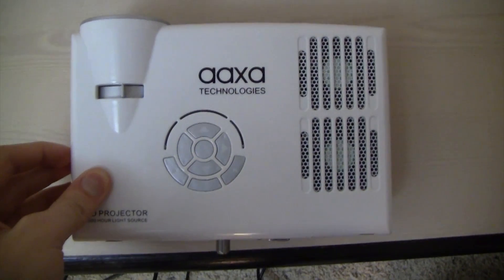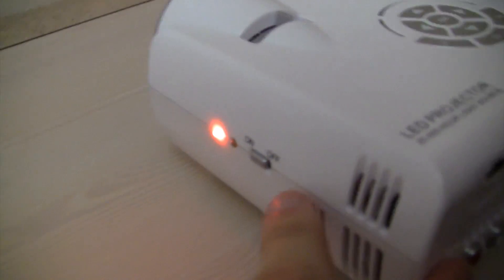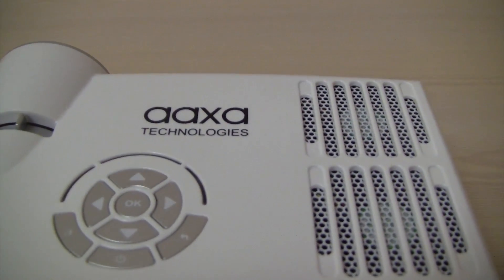So here it is. You've got your little on and off switch — you've got a little on and off switch. You have the AXA Technologies logo.